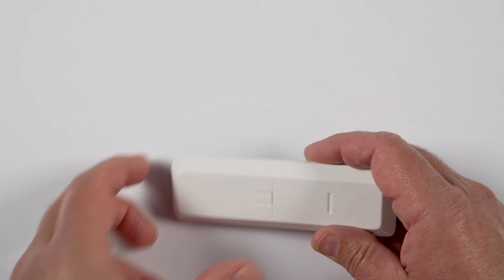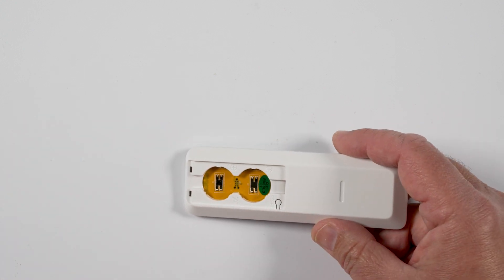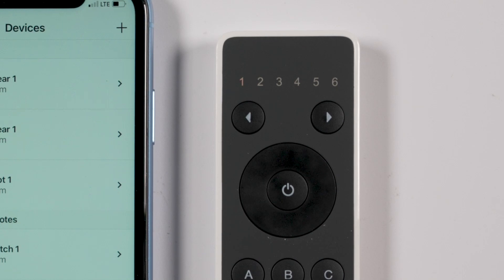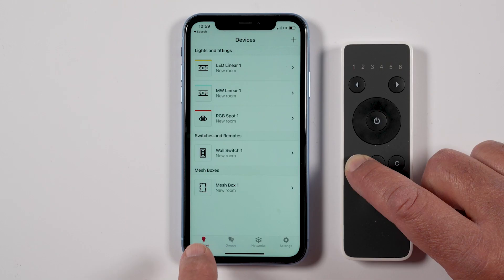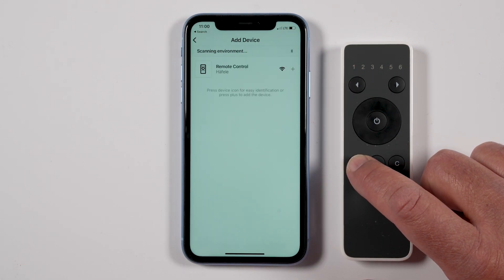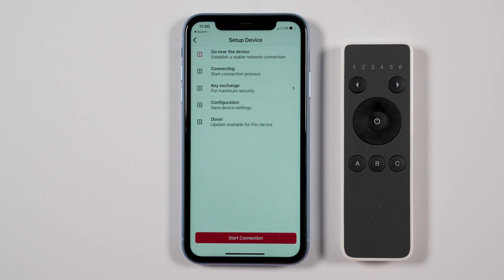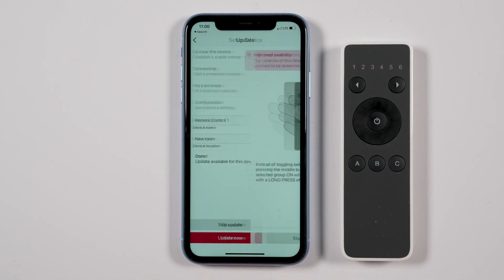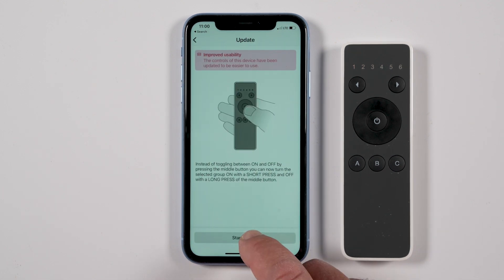Adding a remote control: to add a remote control, insert the battery — only one battery required. Number one will begin blinking. Go to the Devices page by clicking Devices at the bottom of the app. Press any button on the switch for the entire process. Click Start Connection. There is no need to change the name or location. Click Update Now if prompted, click Start Update, then click the red circle with a check mark when done.